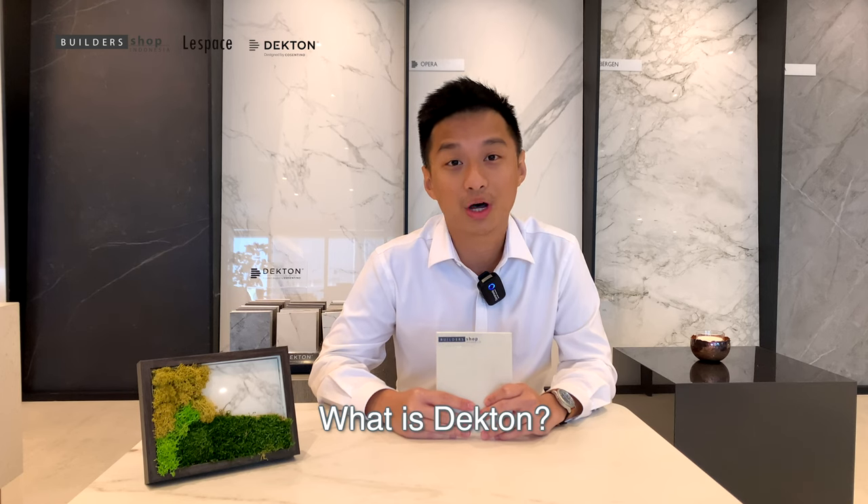Hello, my name is Egy Santoso, and I'm from Cosentino, Indonesia. In this video, I would like to discuss what is Dekton.